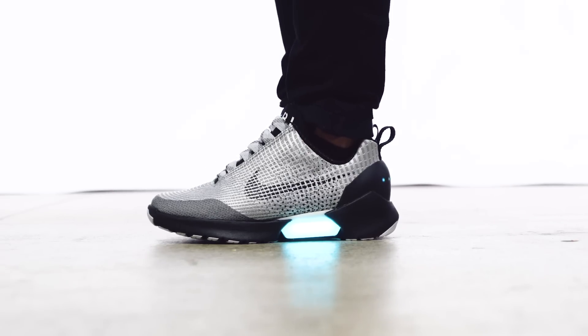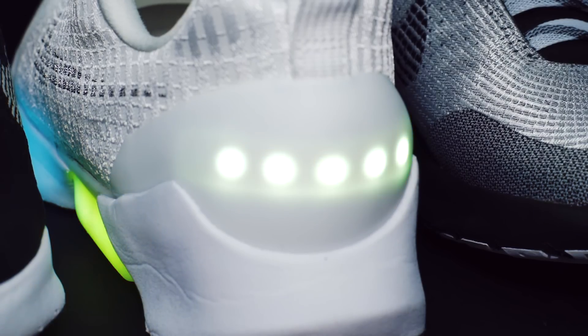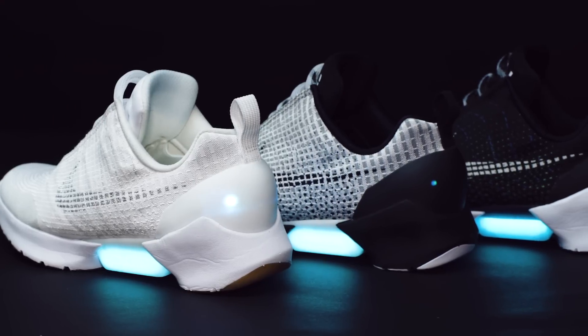This shoe lights up. We've seen lights in shoes before, but typically they're kind of gimmicks. There's really nothing about this EARL shoe that isn't purposeful. The lights tell you when the motor is running and when the batteries are fully charged.